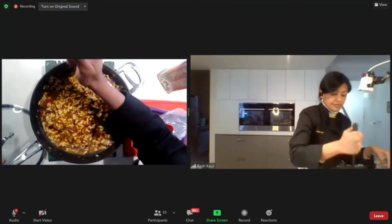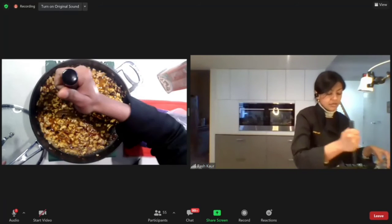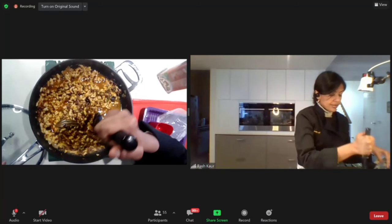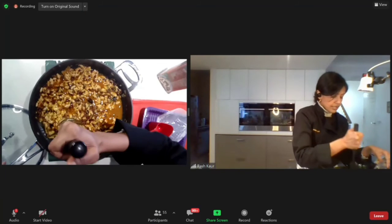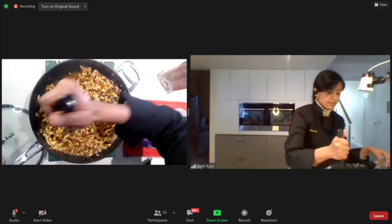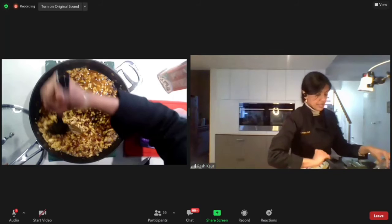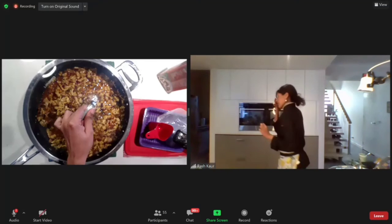This is a pretty simple dish. With the same spices, if you wanted a kebab-style version, you'd use the same base recipe — minus the onions as whole pieces; instead, blend the onions and sieve out the water, then combine with the spices and meat to make kebabs. So it's the same fundamental base recipe that can be turned into a variety of different dishes. We'll leave it to cook for about five minutes.